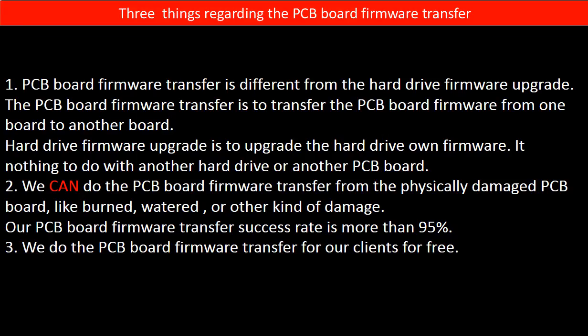Regarding the hard drive PCB board firmware transfer, we have three things to mention. First, PCB board firmware transfer is different from the hard drive firmware upgrade. The PCB board firmware transfer moves firmware from one board to another board, while the hard drive firmware upgrade upgrades the hard drive's own firmware and has nothing to do with another board. Second, we can do the PCB board firmware transfer even from a physically damaged PCB board — like burned, watered, or other kinds of damage — and our success rate is more than 95%. Third, we do the PCB board firmware transfer for our clients for free.